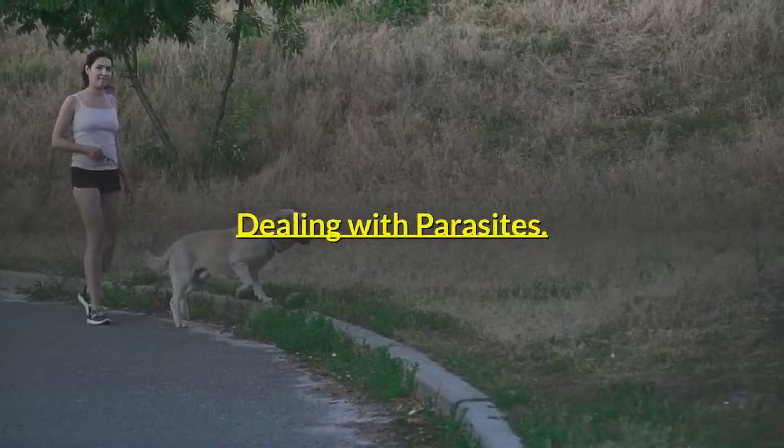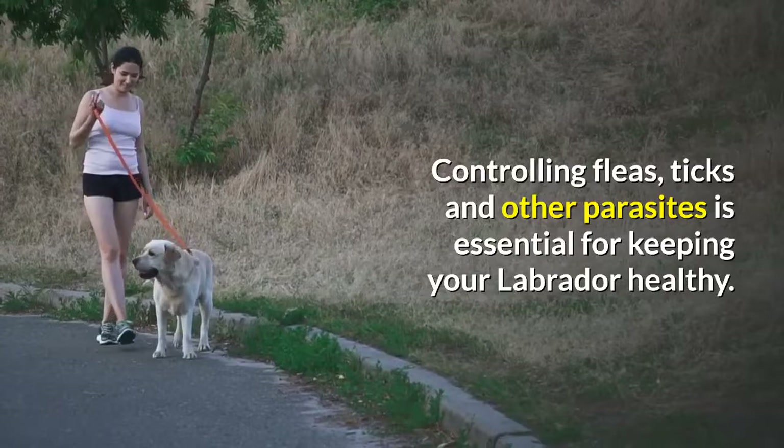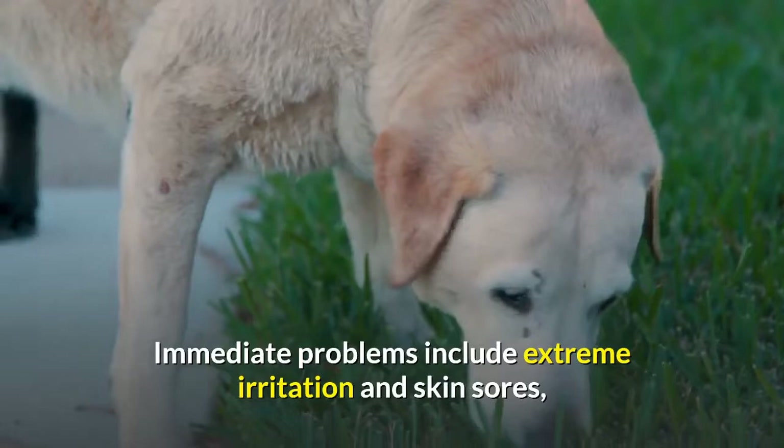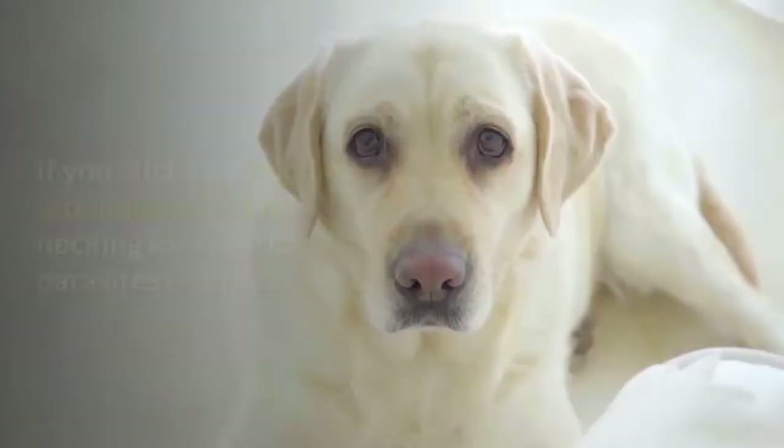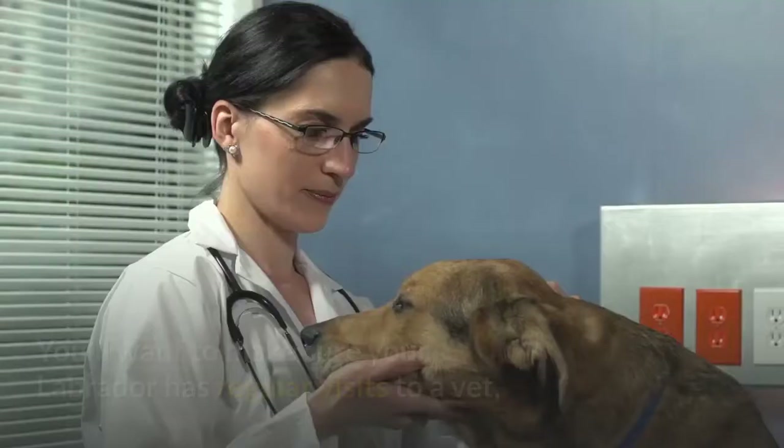Controlling fleas, ticks and other parasites is essential for keeping your Labrador healthy. Immediate problems include extreme irritation and skin sores, but extreme infestations can lead to more dangerous problems including Lyme disease and tapeworms. If you stick to a regular grooming schedule, checking for external parasites is an easy task.